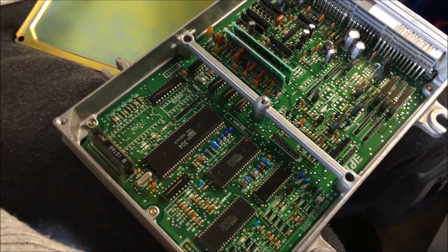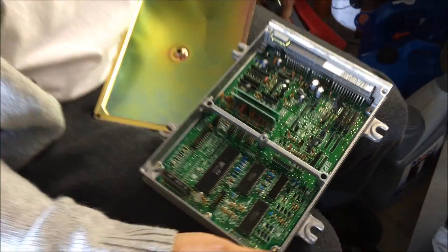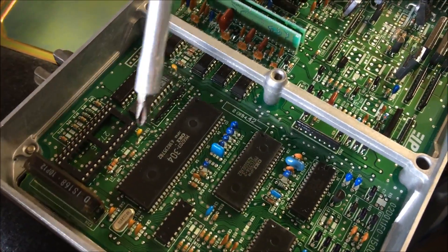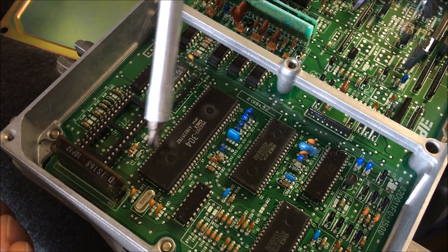This one is pretty much a virgin ECU — that's what they mean when they say 'virgin ECU': it hasn't been touched. If you look at the other one, it's already been modified and prepped. As I was saying, you have your capacitors here for noise filtering, the resistor, and your jumper to tell the ECU to run externally off the ROM.